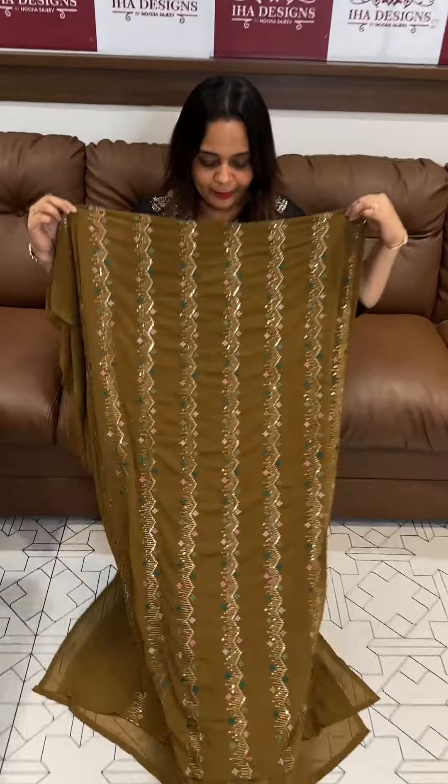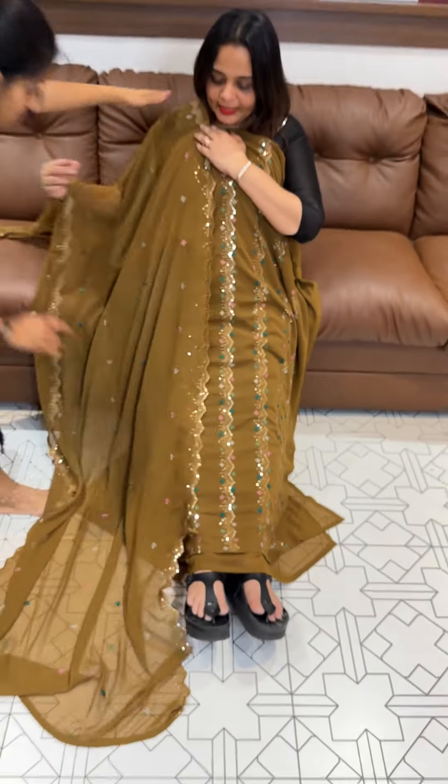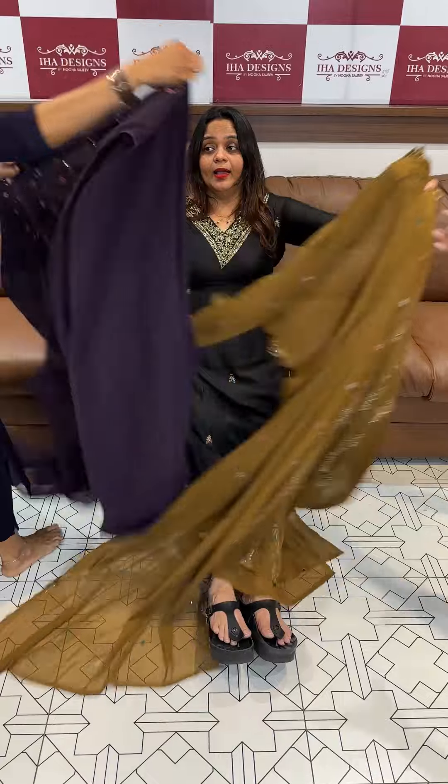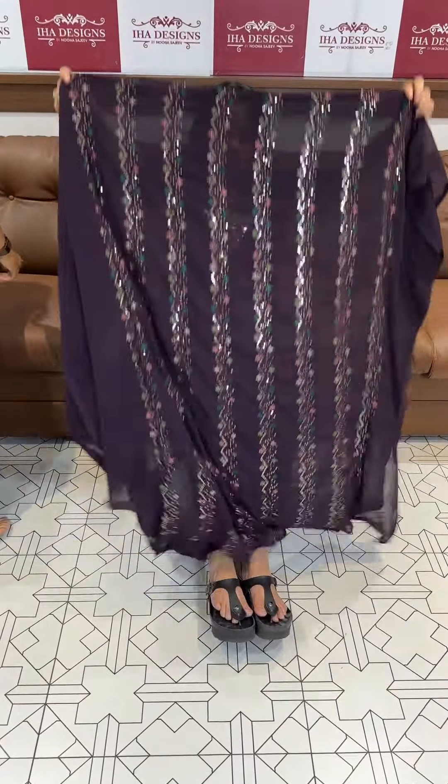Sale video — fox georgette fabric all over work with dupatta, same color, shantone pants with lining. Price 1295, free shipping. Extra shipping note: 300 extra for certain areas.